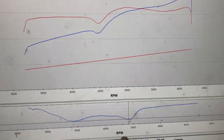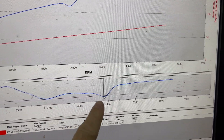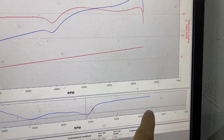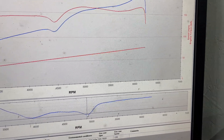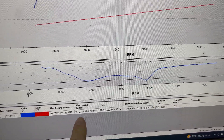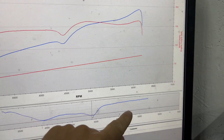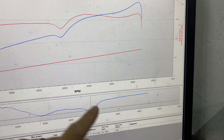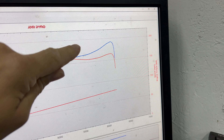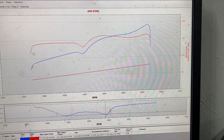So first test: big dip in VTEC like you'd expect, and then unfortunately it decided to go lean, so we aborted at about 6,200. Laptop's now dead unfortunately, but 191 at 6,122 — it might have potential because obviously if we can pull that fueling back down, it'll just carry on going upwards. It was starting to come up, so hopefully it'll carry on, we just need the laptop to work.